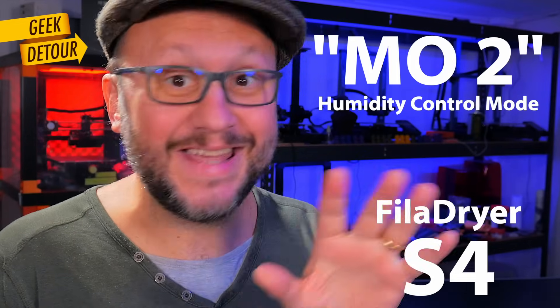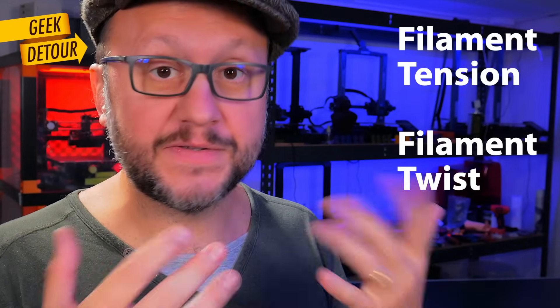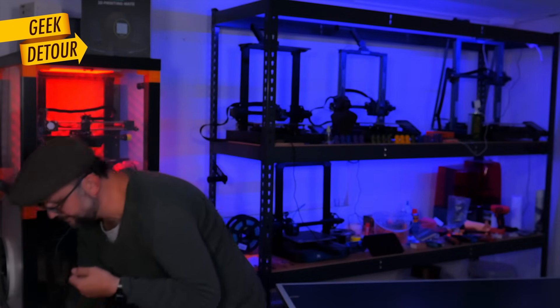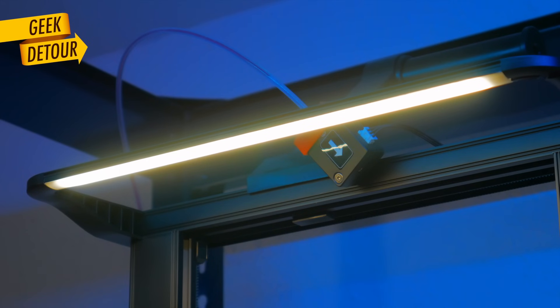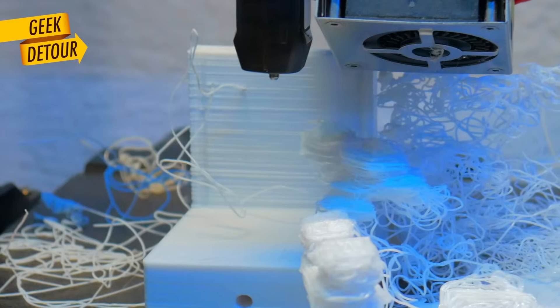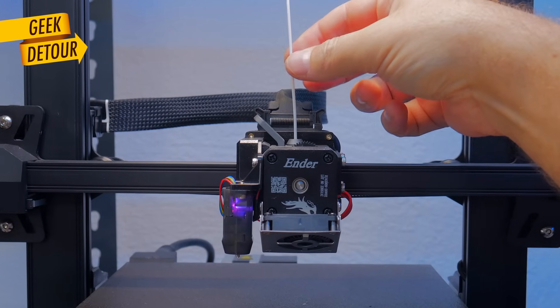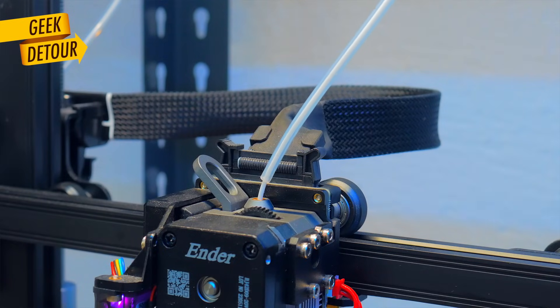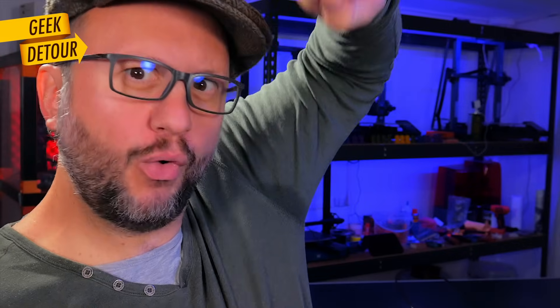The S4 has a new feature that the S2 doesn't have, but let's put the S4 aside for a moment because I had two very specific problems using the S2, and the solutions were simple. In the beginning I was using the Fila Dryer with the Ender 3 S1 Pro. I made an adapter to connect the tube to the filament sensor, and from there the filament continues naked to the extruder. It worked fine for many prints until one morning I found a failure — the friction on the tube and the tension was lifting the print head, making the print irregular. The nozzle started heating when the previous layer was higher than it should be, eventually knocked over the part, and then spaghetti. The solution was to add a second tube from the sensor to the nozzle — the tension happens on the tube, it doesn't pull up the print head anymore, and the prints get perfect.